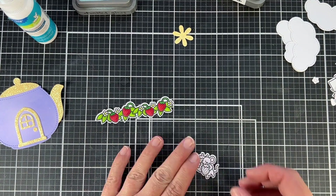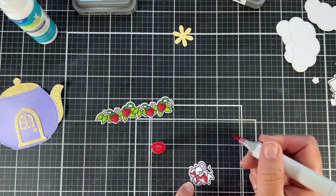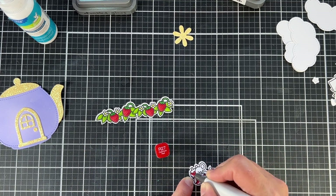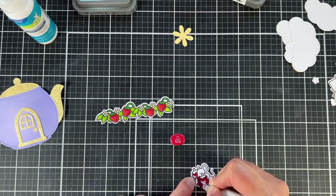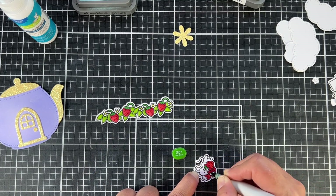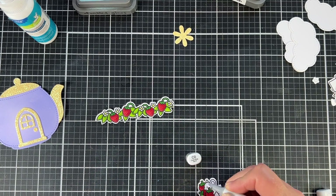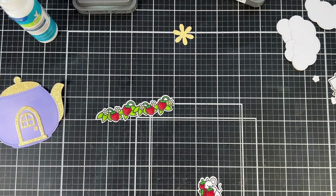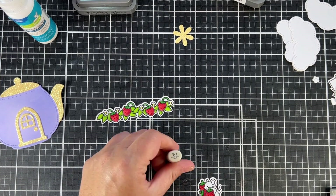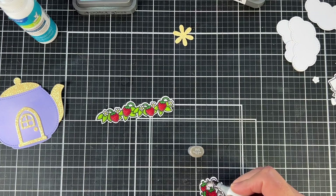Speaking of strawberry blossoms, we're almost at strawberry season! Most places have probably already started their strawberry season, but here in northern Maine we're a little bit later because we're so far north — we're close to Canada. I'm looking forward to next week going and getting some of those fresh strawberries. Creating this card has really gotten me excited, because there is really nothing better than a nice sun-warmed strawberry picked right from the field.